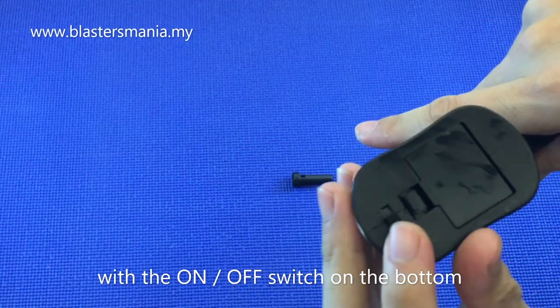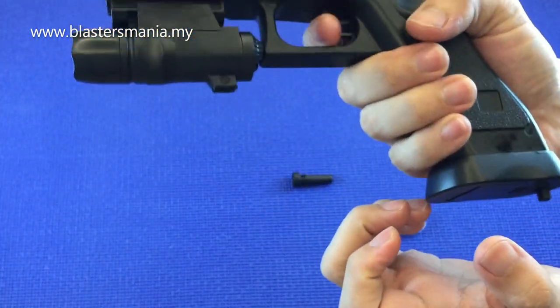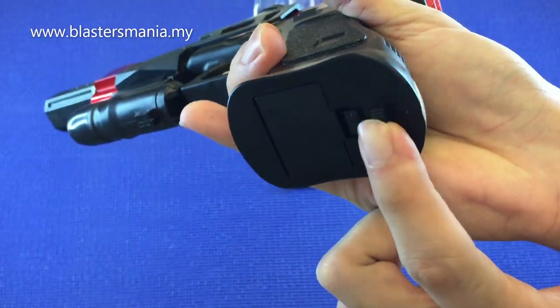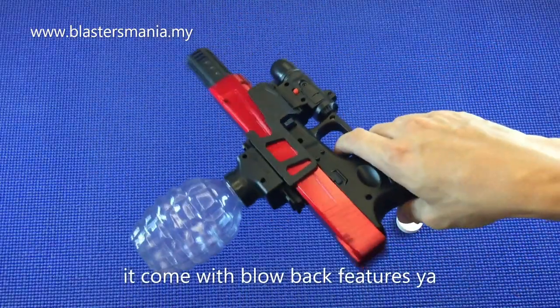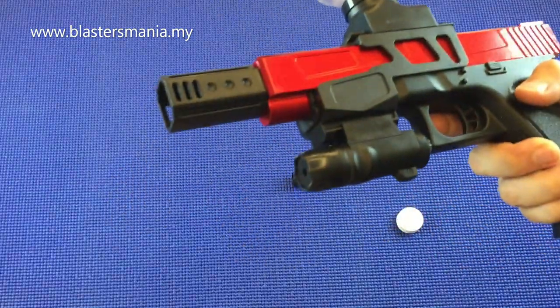Dia ada on off switch di sini. Ini on off. Sekarang on ke off? Dah on pun. Kalau macam ni off, tolak ke atas on. Siap ada blowback.